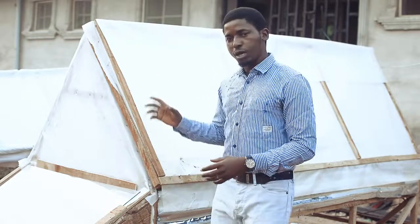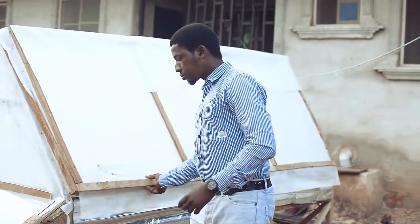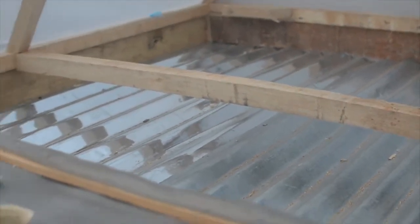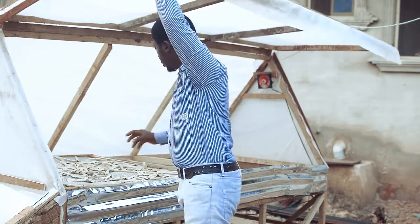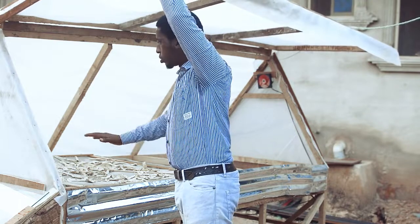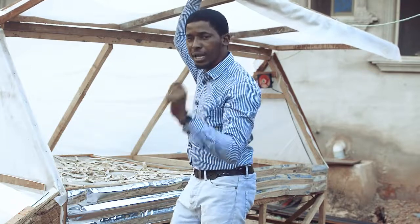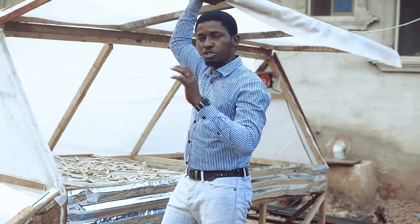Secondly, I told you about humidity — low humidity. To maintain low humidity, this dryer is well shielded and covered. The base of the dryer has a roofing sheet — you can use anything to achieve your results, you can improvise. We use roofing sheets to maintain the base so there won't be external moisture coming in. Low humidity is very important in drying, and that is why you have better drying results in harmattan season, especially here in Nigeria.